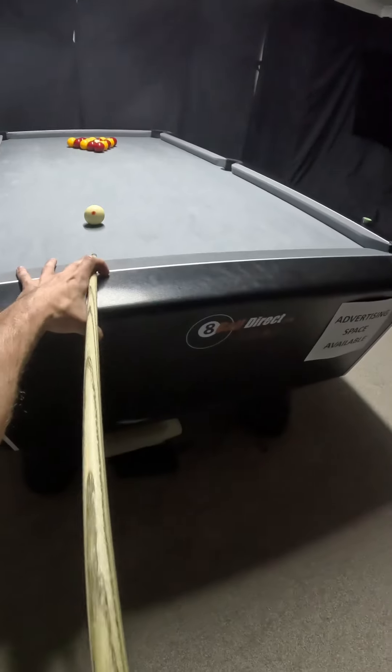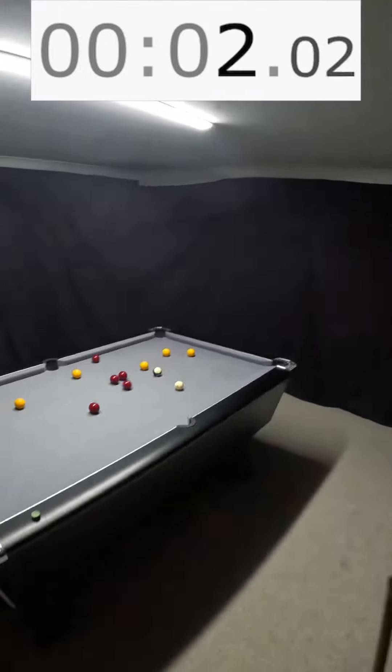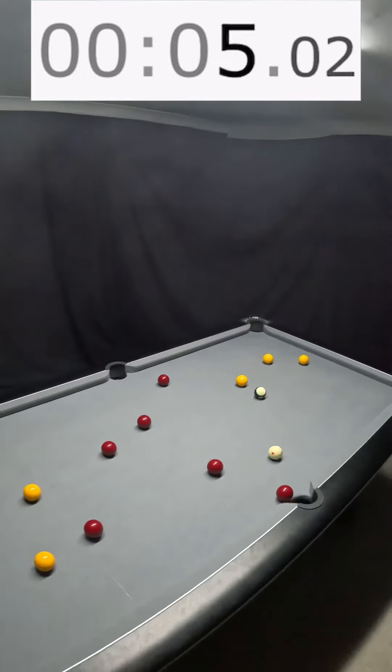Right, let's see if I can break, come up with a pattern, and then clear the table all in less than a minute. Alright, so we're going for a speed clearance here.